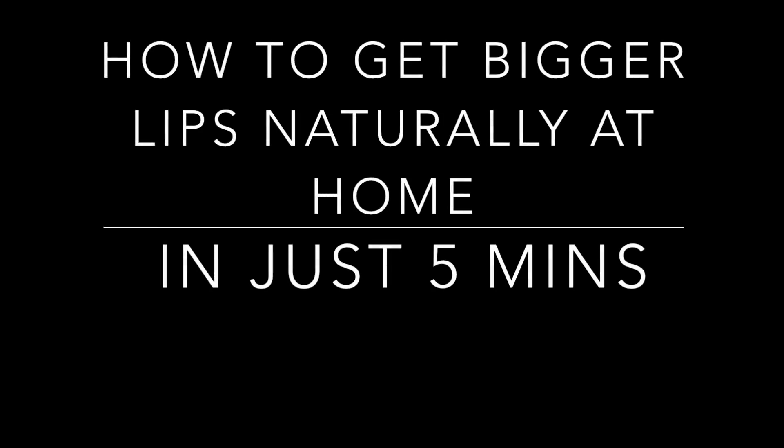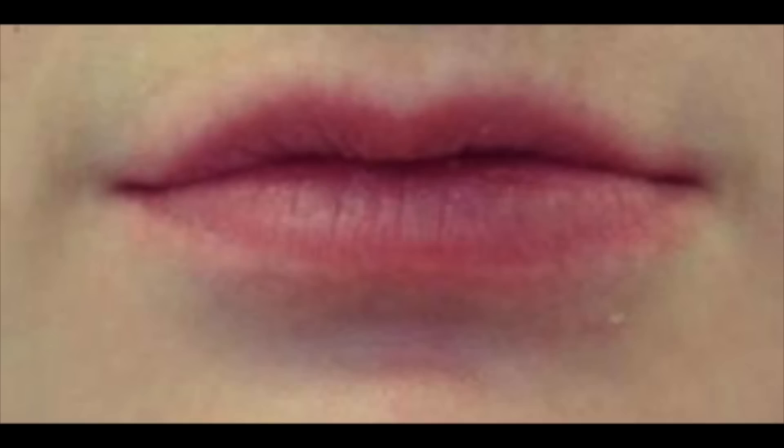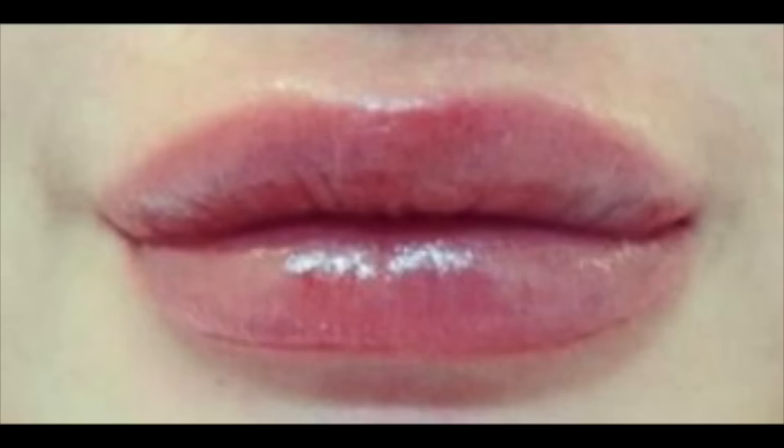Hi guys, welcome back to my channel. Today I'm here to share with you all on how you can get bigger lips in just five to ten minutes without any lip injections or any pain.